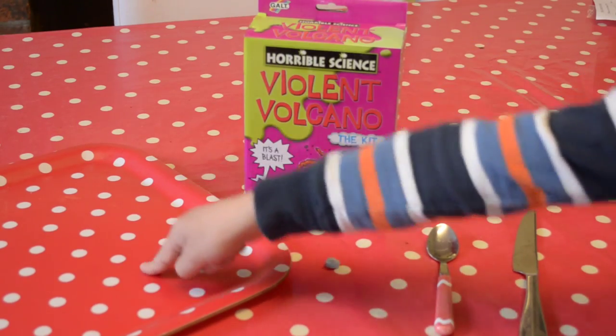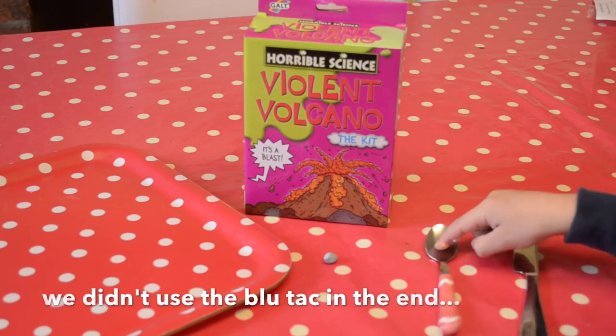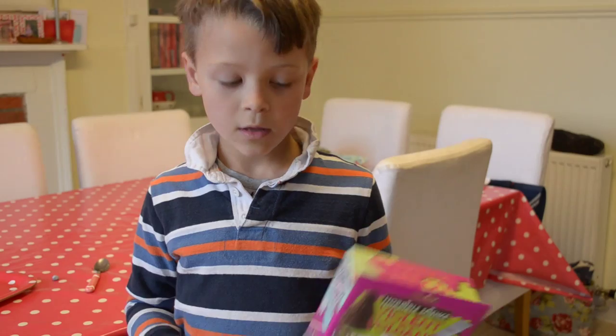You will need a tray, Horrible Sciences Violent Volcano, some blue tack, a teaspoon and a knife.